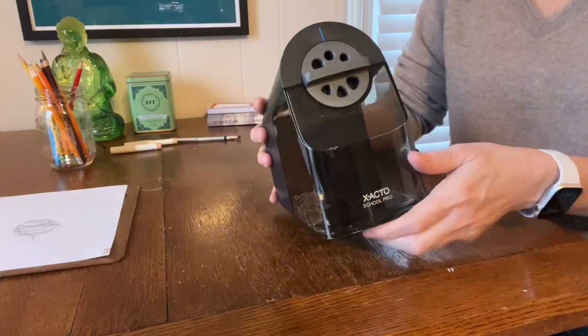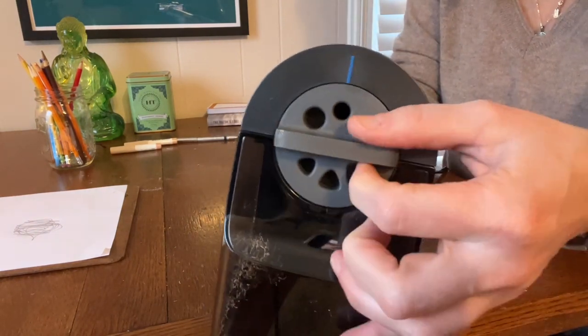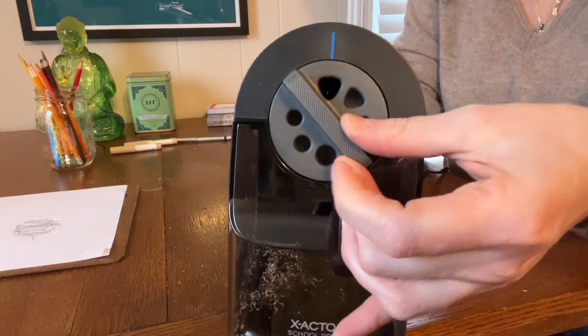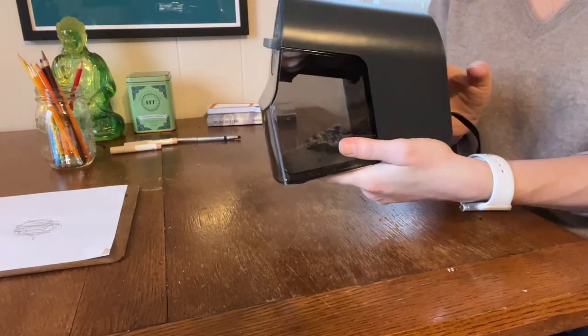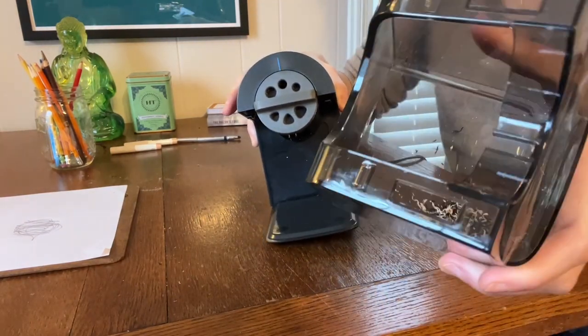The second thing I like about it is it has this little dial up front where you can change which diameter of pencil you want to use. And if you flip the dial around 180 degrees to the other side, you have these different holes that are more of a triangular shape — those are basically the auto shut-off ones. I also like it because it has a clear see-through compartment where the shavings go in, so it's very easy to know when it's full.